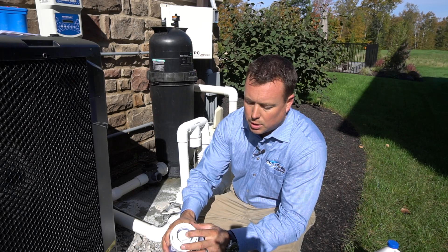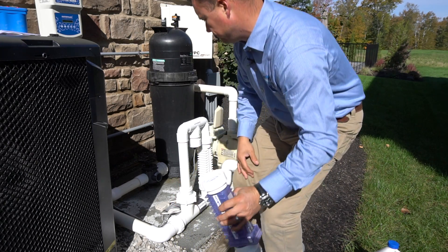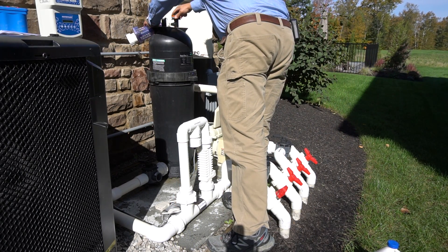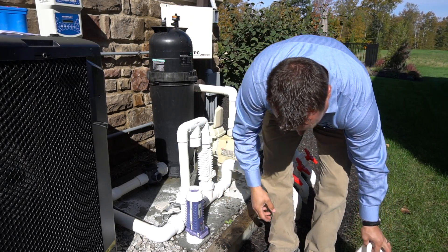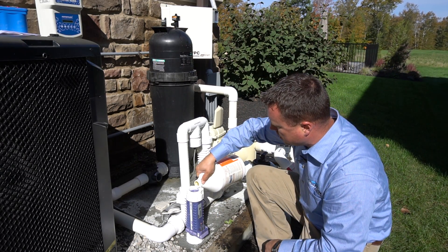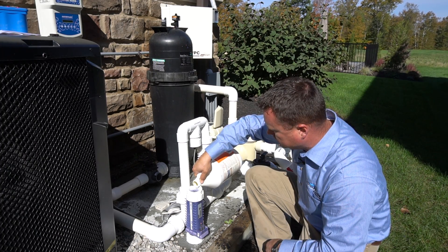We're going to install our clean-out plug into the bottom of the cell, and we're going to fill it about three quarters of the way with water. Then we're going to top off the last 25% with muriatic acid to the top.